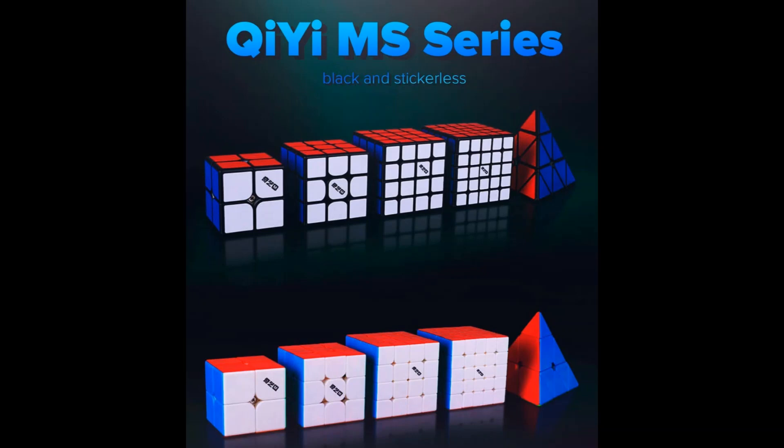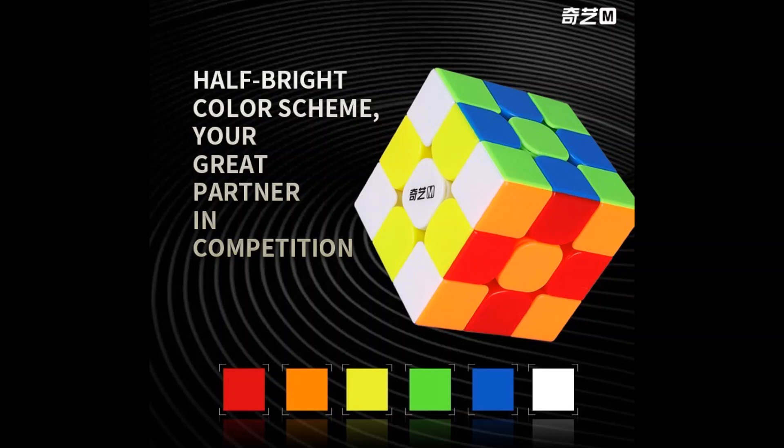This one is basically the one I'm most excited about. It's the Qi Budget Magnetic series of cubes and I just heard that they're really good. I've watched many videos about it from Ninja Cubicle and from Baby Puzzles, and they both said that these cubes are really good and they'll be really cheap, so that made me really excited. This is the 3x3, so I'll definitely get this one soon.